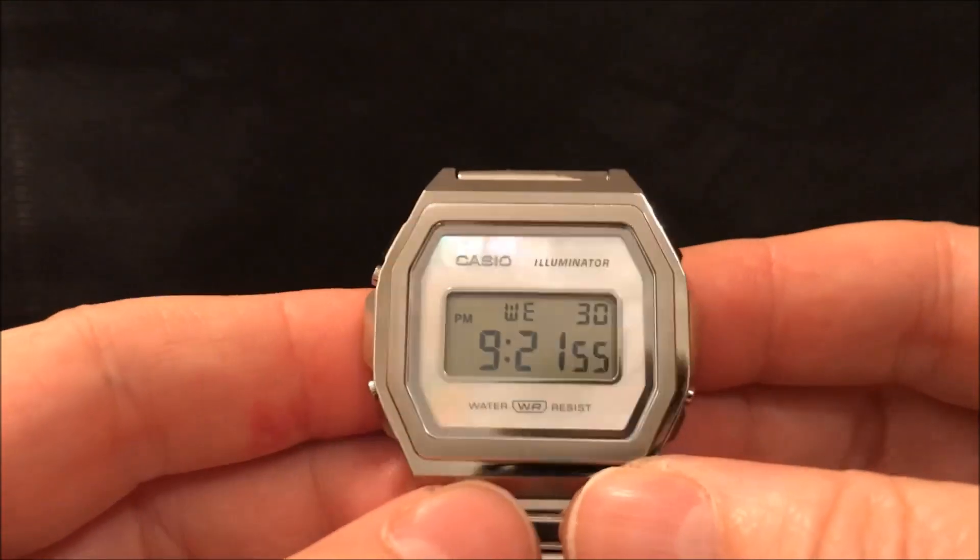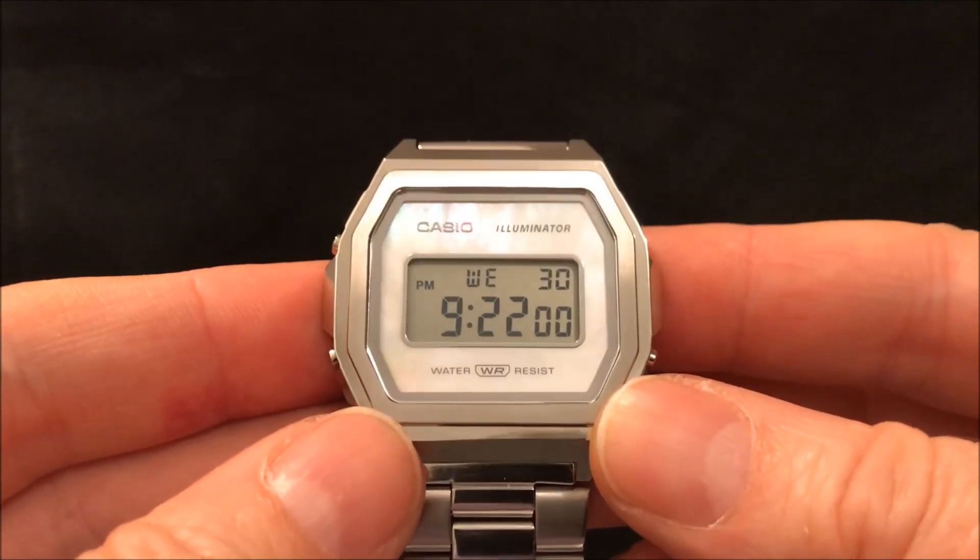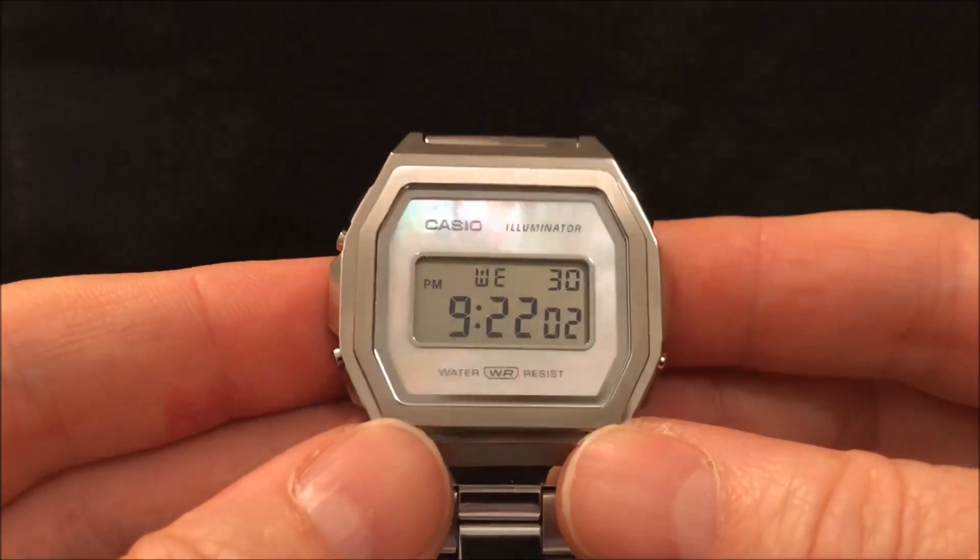Also amazingly, it's got quick release spring bars — that's the first time I've seen those on a Casio. I wish more watches had that. Some nice attention to detail that watch enthusiasts really appreciate.